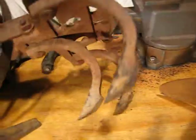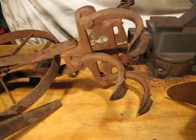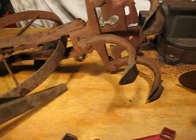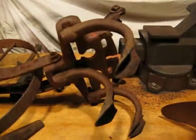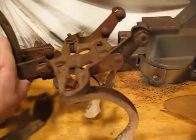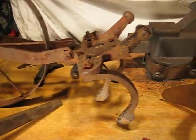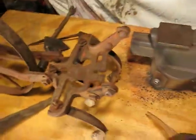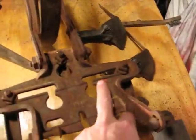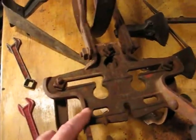This has what they call duckbill cultivating teeth that came with it. Interesting thing when I look at this — the original colors of most of the Planet Juniors are a form of green, but when I look at this one up close you can see some of the original color in there and it's actually painted orange. You can see other remnants of the orange in it.